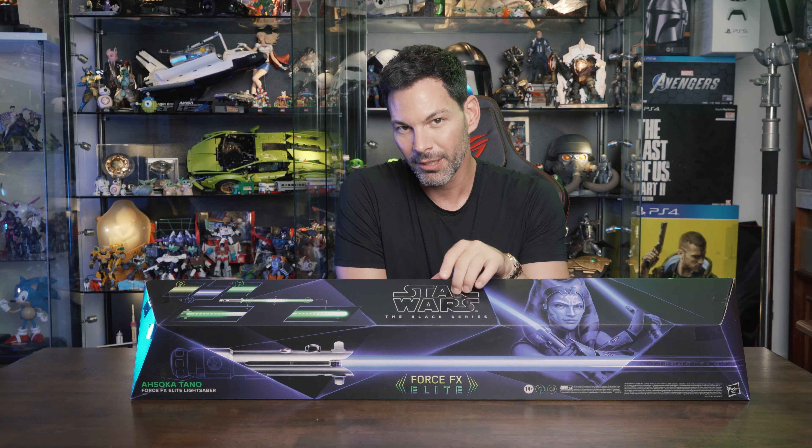The sound is good — the speakers are really good here. I wish it was a little bit brighter, but overall that's pretty much the Ahsoka Tano saber. It feels good, very well balanced.